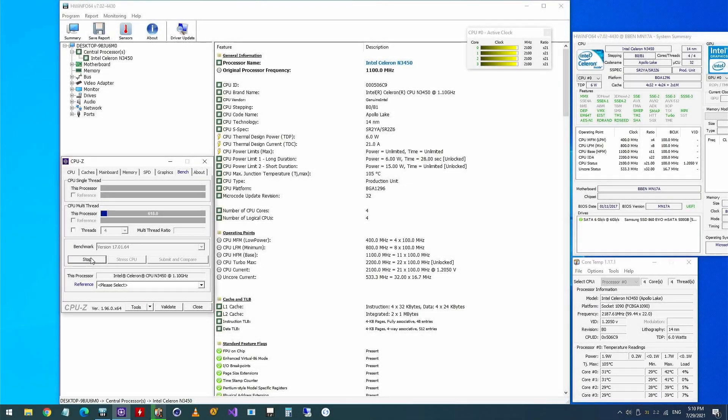Now we can run a few tests and monitor the temperature. In CPU-Z, the boost frequency reaches 2.1 GHz, meanwhile the temperature stays below 40 degrees. CPU-Z is only a short benchmark and completes within a few seconds.